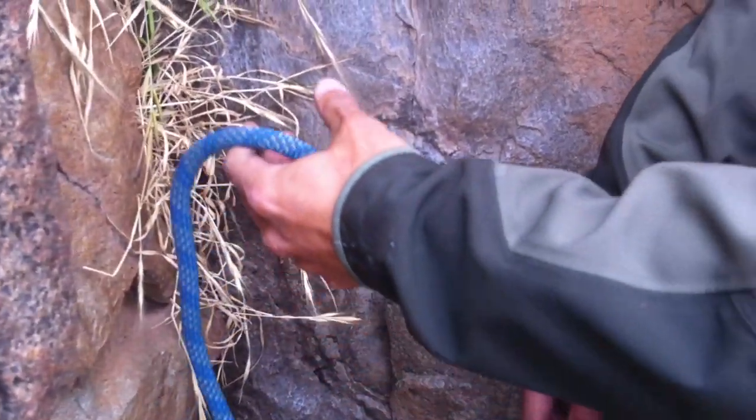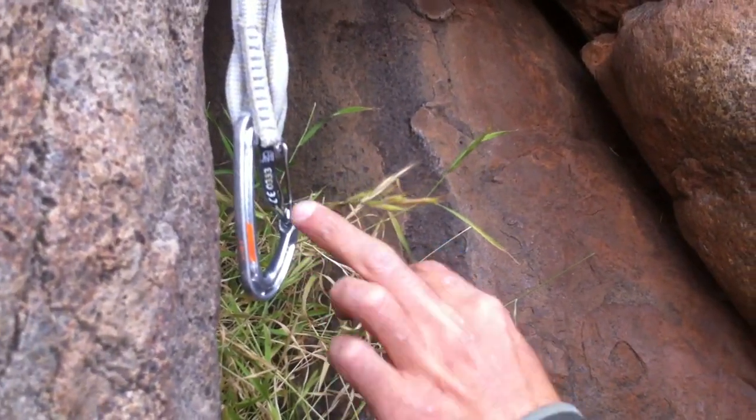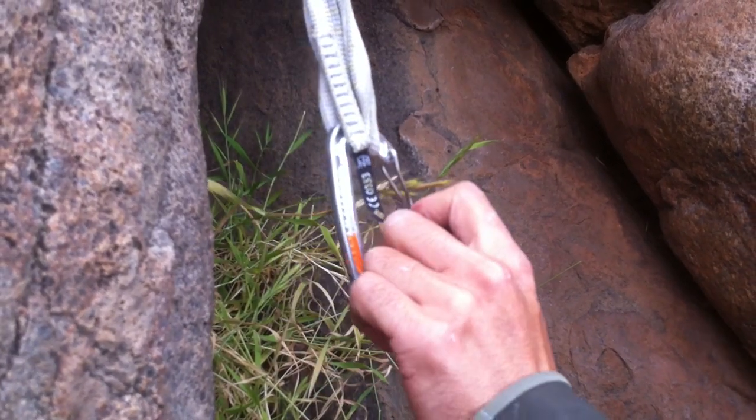Do that one more time. Bring up. Get the rope in between the thumb and index finger. Middle finger pulls down.